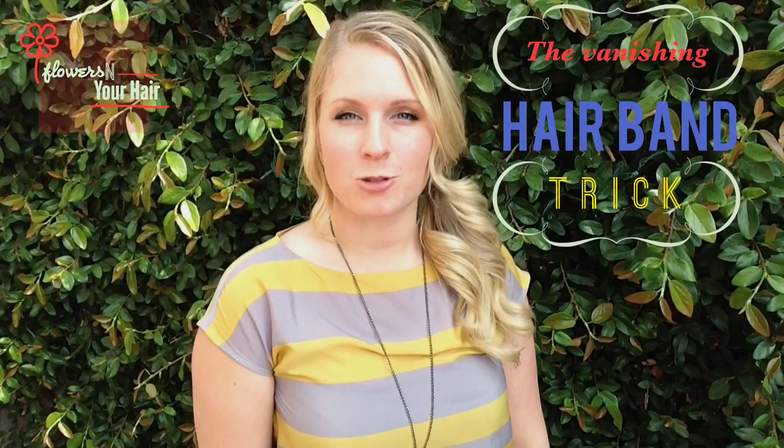Hi everyone, Flowers in Your Hair presents the Vanishing Hairband Trick. So, for the purpose of this demonstration, I'm going to show you on a nice side ponytail here.